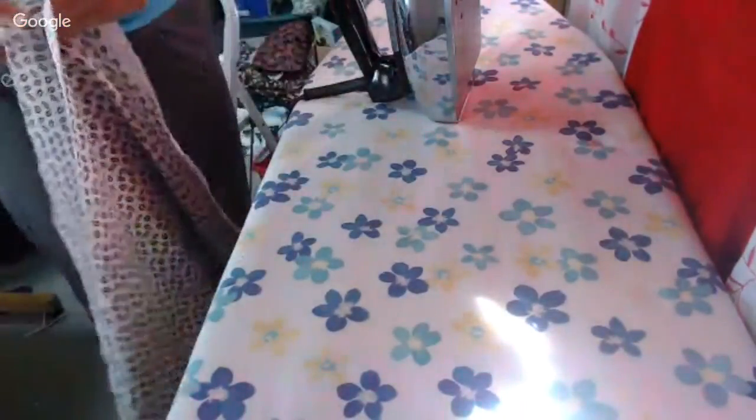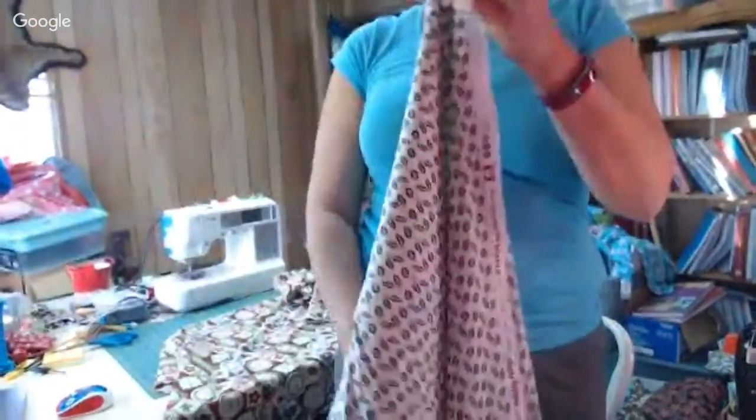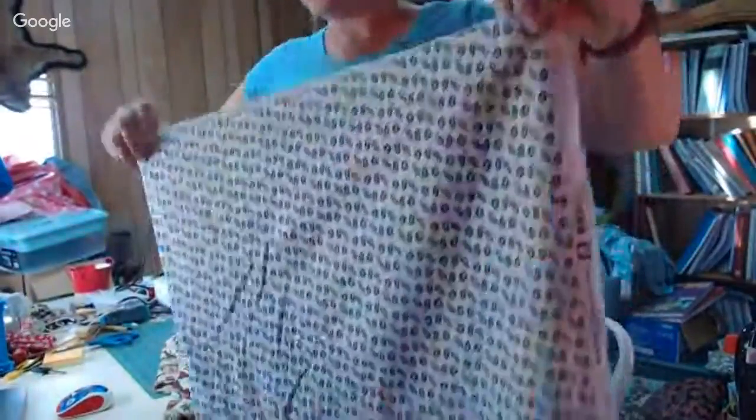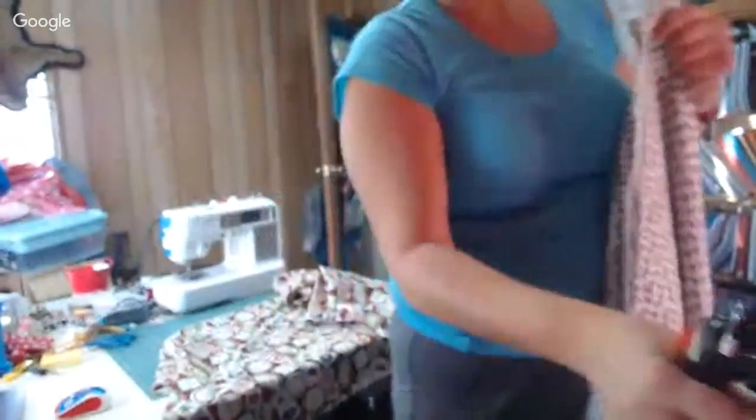So I'm pairing up the fabric and looking to the side to see what it looks like — I'm just making sure I've got it paired up. I didn't iron it really good — I just kind of got it together — but I'm going to come back and iron it now that it's in half.